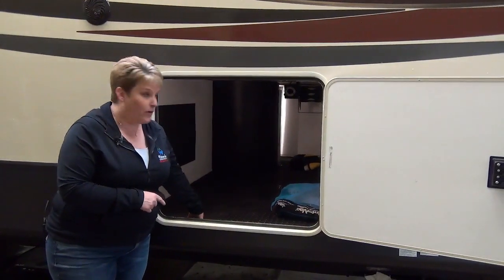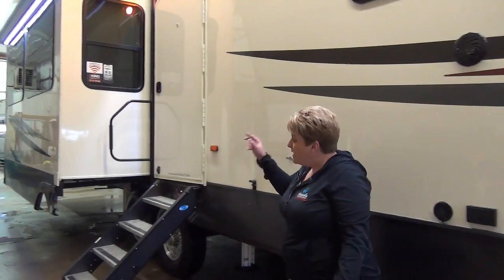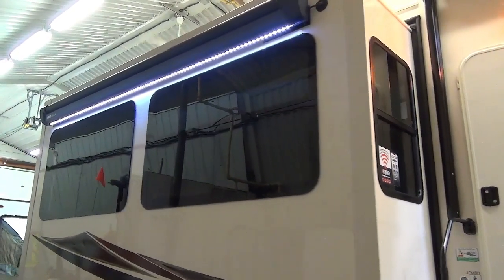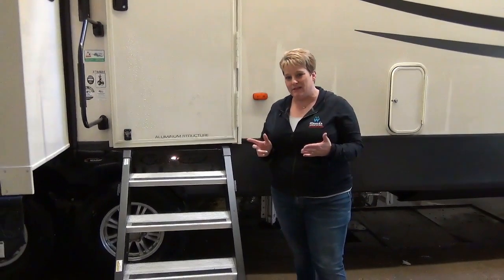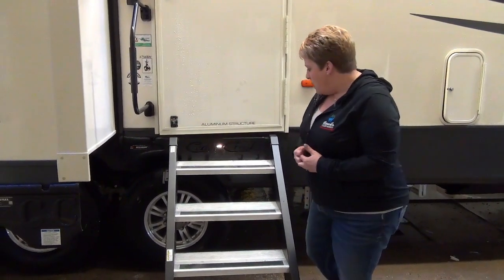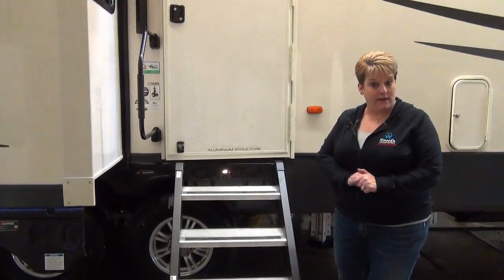The cargo area has a nice coin floor inside and is also heated, so you don't need to worry about anything freezing in there. In addition to the front awning, there's also an armless awning off the slide with LED lights, so you won't have arms down the side restricting your movement around the campsite. This coach weighs in at around 13,000 pounds dry, so you'll need a good truck. It has 16-inch tires on an eight-bolt frame with heavy-duty axles, and it includes the Step Above system — sturdy steps that fold in and out of the coach.